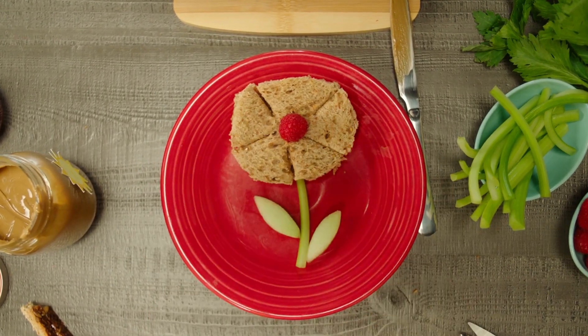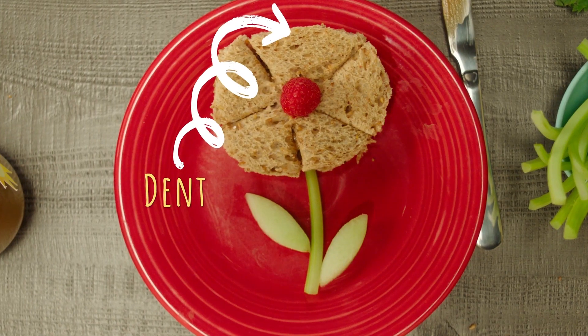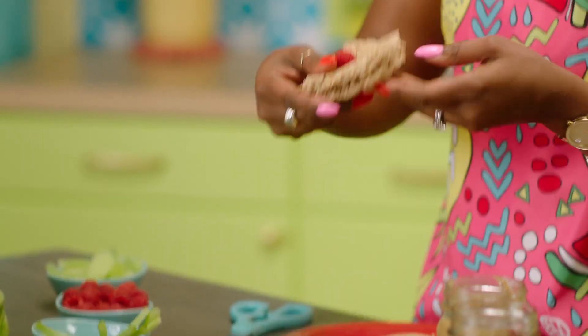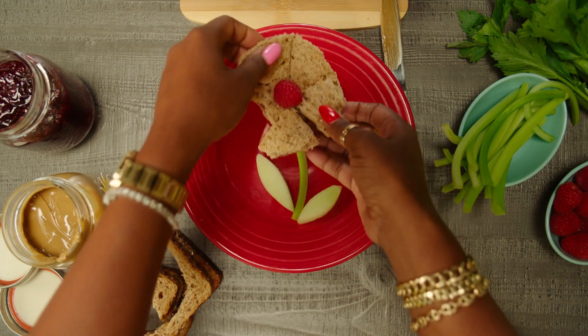Look at that — we done made us a power flower! You see that? And if we made any mistakes, that's all right, just like I got this little dent on top of my flower. Now it's time to taste it. Ready? Let's give it a try. That looks amazing! That's good. Very good.